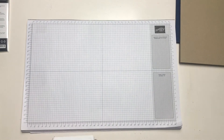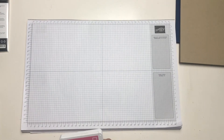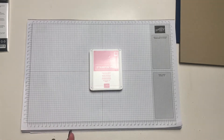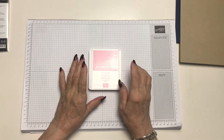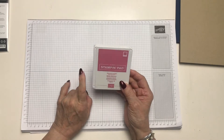Last month I bought some pink card which is called Rococo Rose, and I also bought the Stamping Blends — the light and the dark — in the Rococo Rose. I obviously forgot to buy the stamp pad, so we now have that to complete the set.